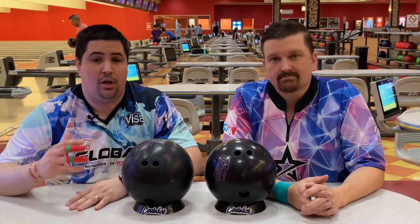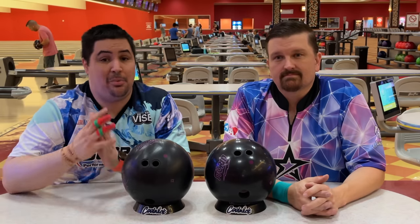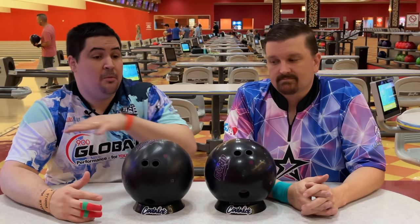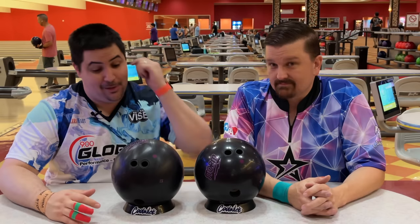Make sure to hit that like button, subscribe, hit that notification bell. If you like the jersey I'm wearing or the jersey that Chris is wearing make sure to go to coolbake.com and use my promo code NAPOLIS10 - that'll get you 10% off your entire order. Down below in the description there's gonna be a link where you can order the Night Road or anything bowling related. It's the best way to help support the channel and keep Chris around because he's expensive.